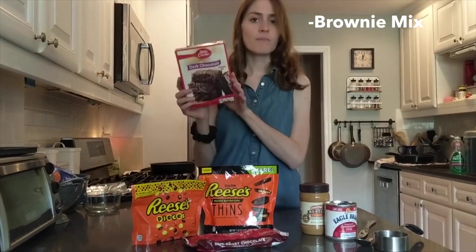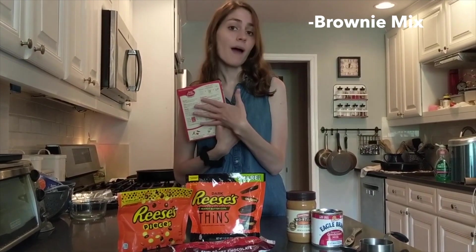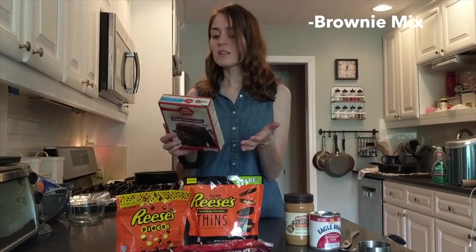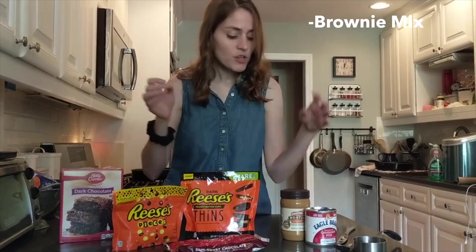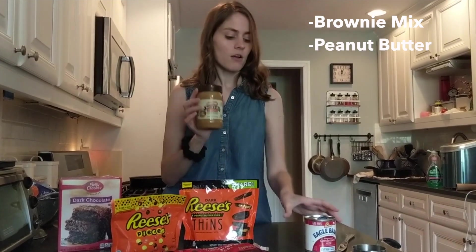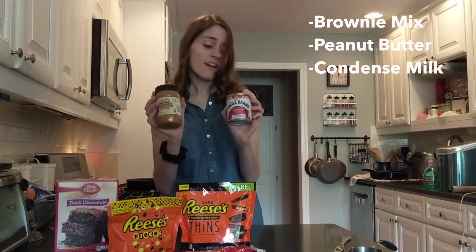So here are the ingredients that you need. You'll need some sort of box brownie mix and then whatever ingredients the back of the box says to have — this one calls for eggs, water, and vegetable oil. And then you need peanut butter and condensed milk, which is going to be like the sauce of the pizza.